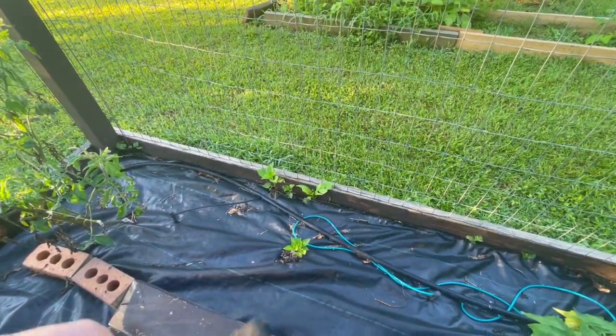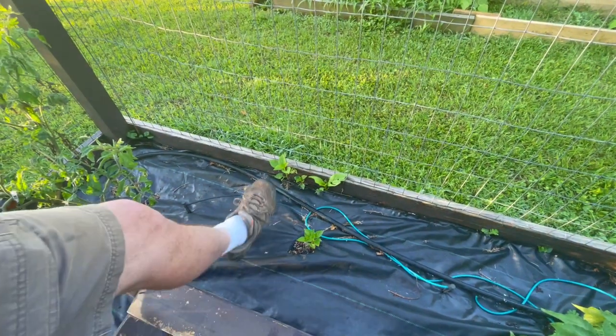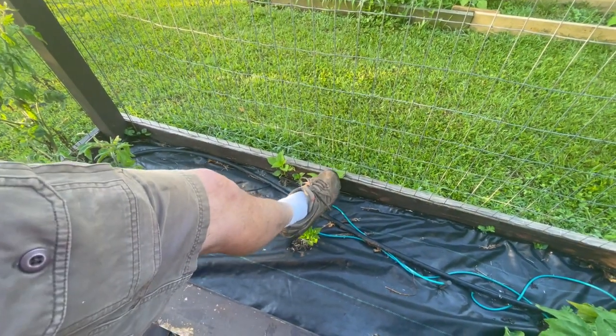There are some peppers coming up here — I'm not sure what variety. There's a volunteer pepper that's popped up, and that's poke salad right there — that'll come out.